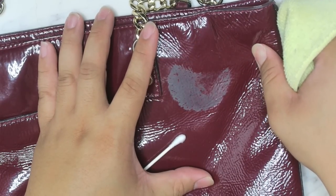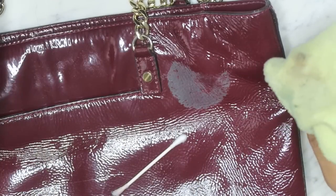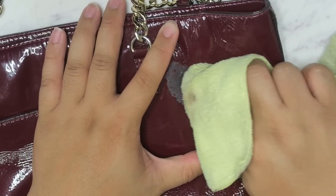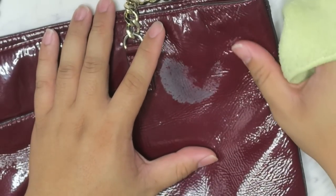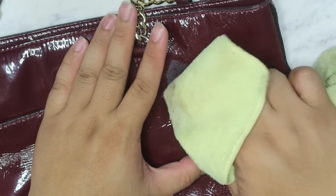Alright, that's kind of how that's working out. I think it's doing a pretty good job. That is actually the best route for removing this residue — it's doing a really good job.